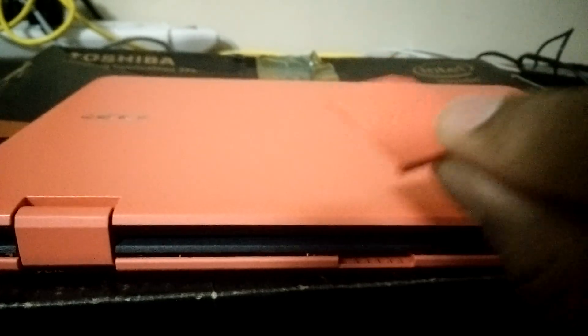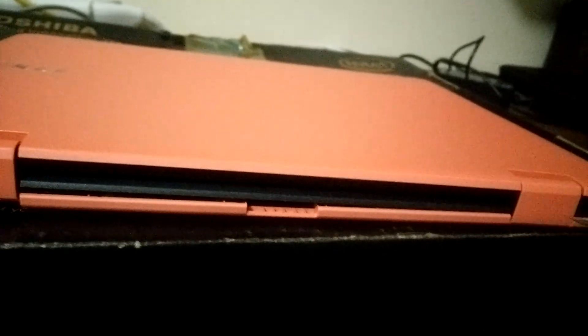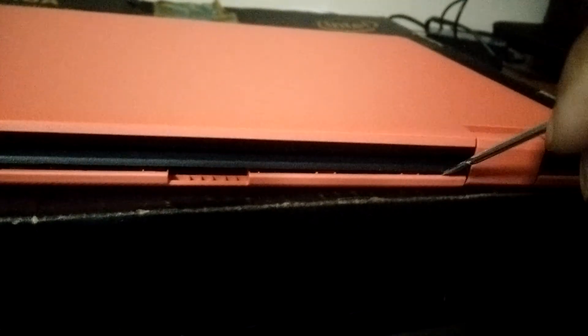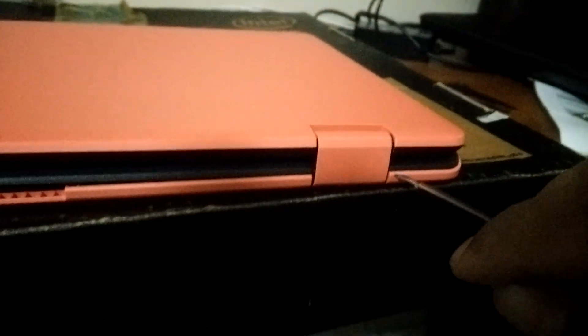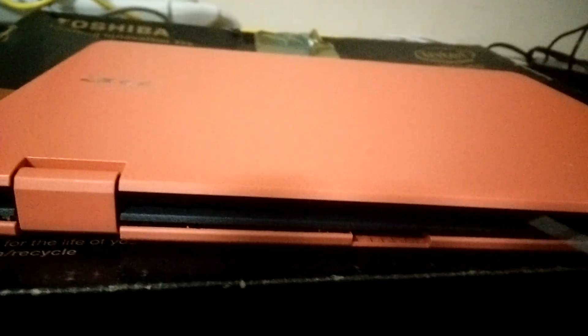I started with a flat-head screwdriver and began opening the back cover. Go slowly — there's a possibility you'll scratch the laptop, so be careful. Up to a certain point it was clear, but from there I needed to apply some pressure to remove the back cover. Stay tuned as I work all the way around.